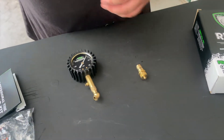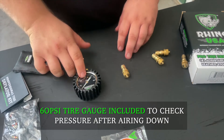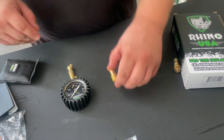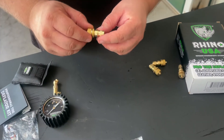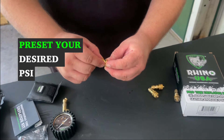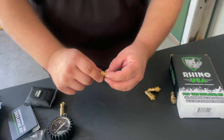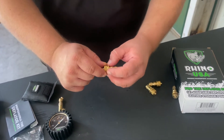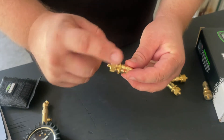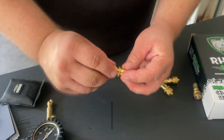To set all four, you first air down your tire to your desired pressure — let's say 20 PSI. Then you take one of these deflators, screw the whole body onto the valve stem, and back off the cap until you start to hear a little hissing. Then stop and crank it back down, and turn the collar to lock the cap. So: screw the body on, back off the cap until you hear a hiss, close the cap, lock the collar.